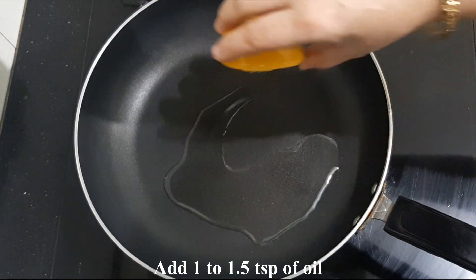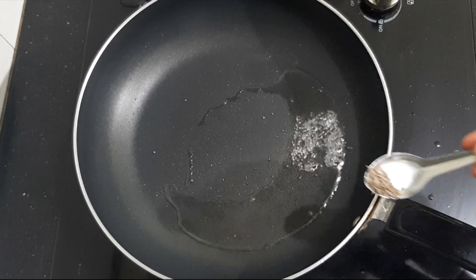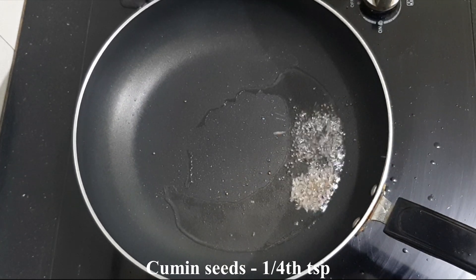Add the garlic, mix the garlic well, then add the garlic in the pan and add the garlic powder.